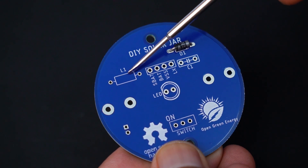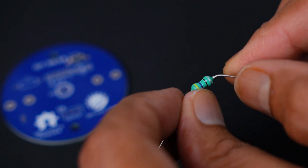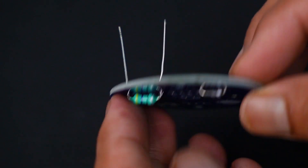Next I will solder the inductor. The inductor plays a key role in this circuit — it helps in storing and releasing magnetic energy in the process of stepping up the battery voltage to a higher voltage to drive the LED.